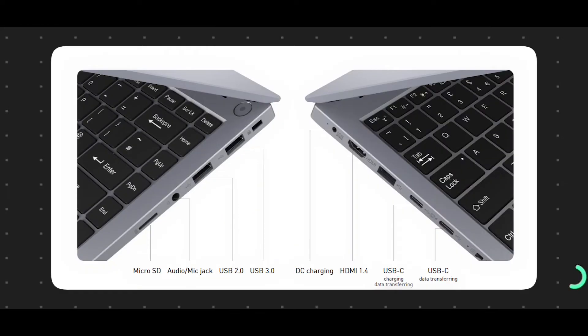It has USB Type-C with display support and gaming device connectivity. It also features two USB 3.0 ports, a USB 2.0 port, an SD card slot, an HDMI port, and a camera switch for privacy.